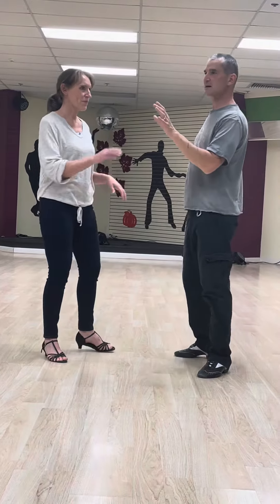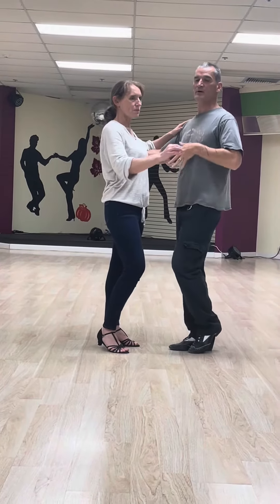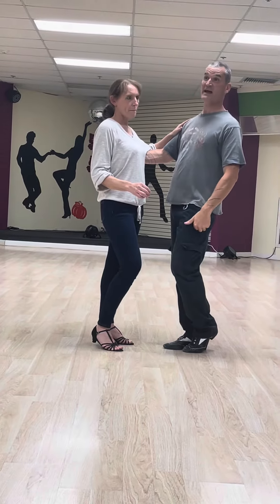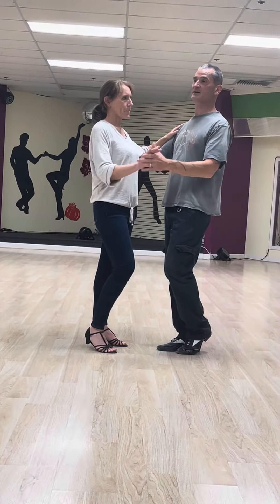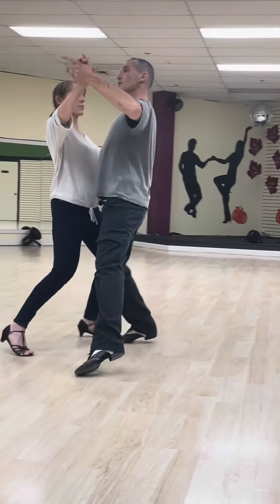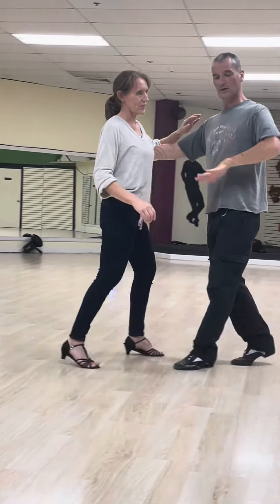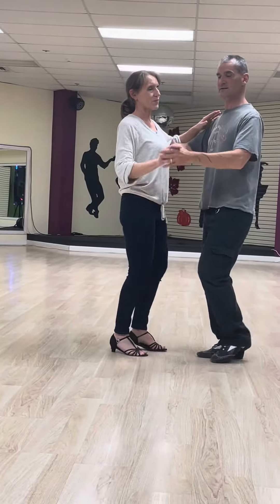So we started with our basic step, which was a slow, slow, quick, quick, and we talked about creating a nice sway action as we were doing our basic. So we really want to think about creating that nice side action.